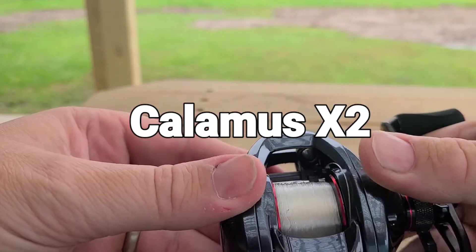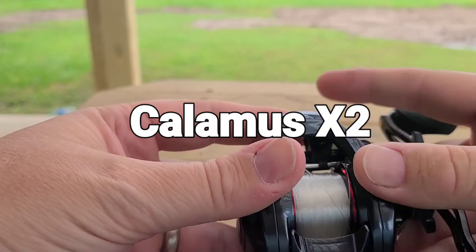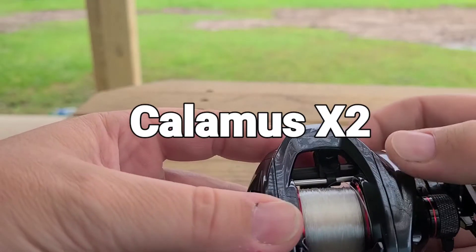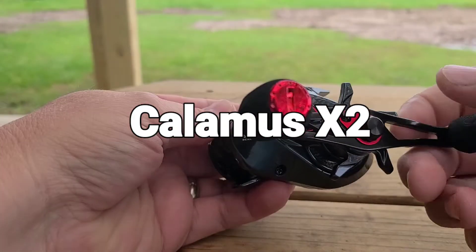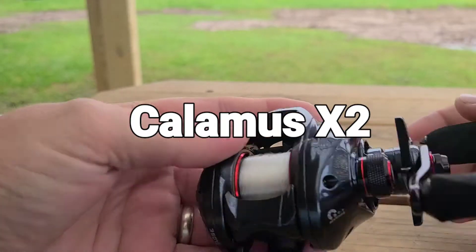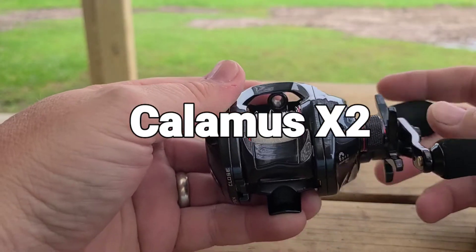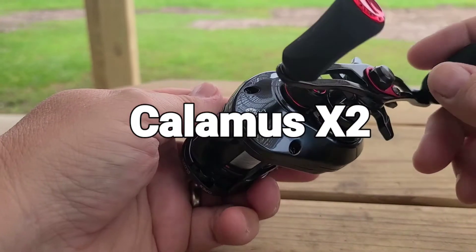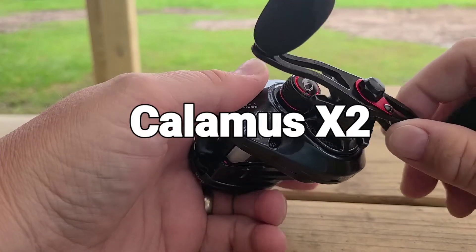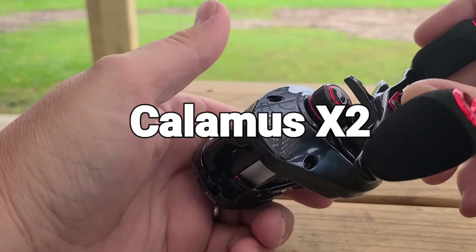It's the Calamus X7. First off, it's a graphite frame and graphite sides to cut down on weight. It is a CNC aluminum spool and an aluminum cranking handle, 95 millimeters long. It's got the EVA knobs, which are really nice. It's a 7.2 to 1 gear ratio, which is fairly fast, and it brings in 29.8 inches of line per turn.